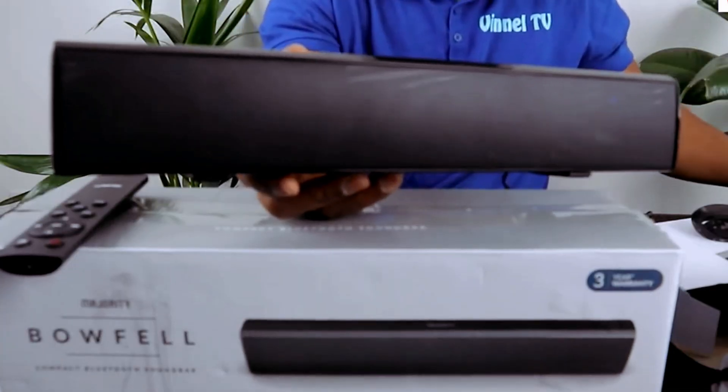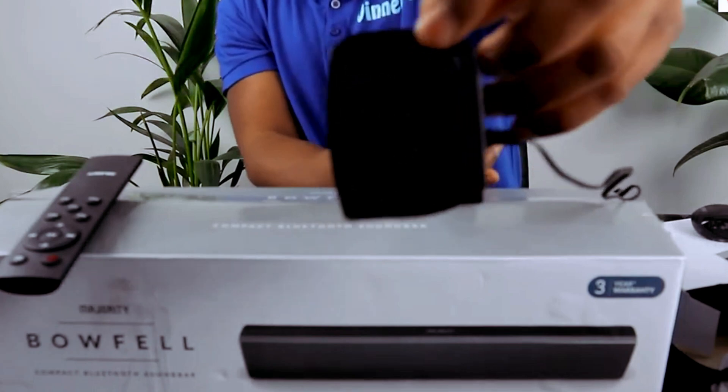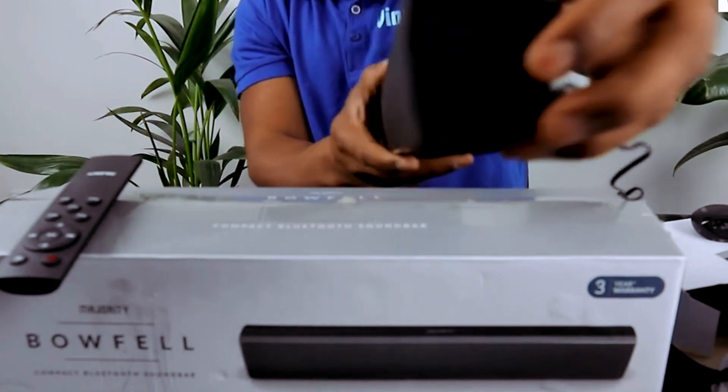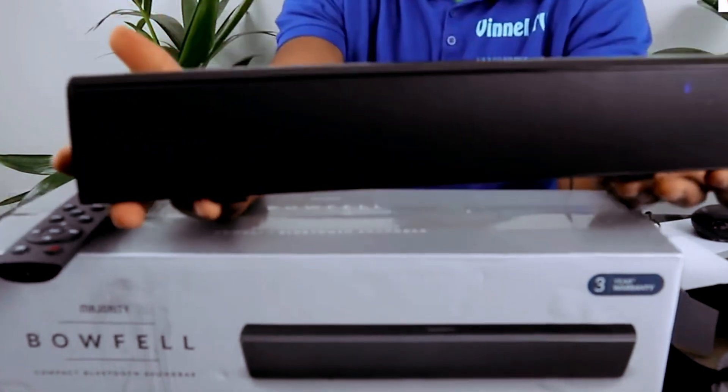Testing the sound quality for this gear — you can actually turn this off and on, and also increase the volume from this end. This is built with your space in mind.